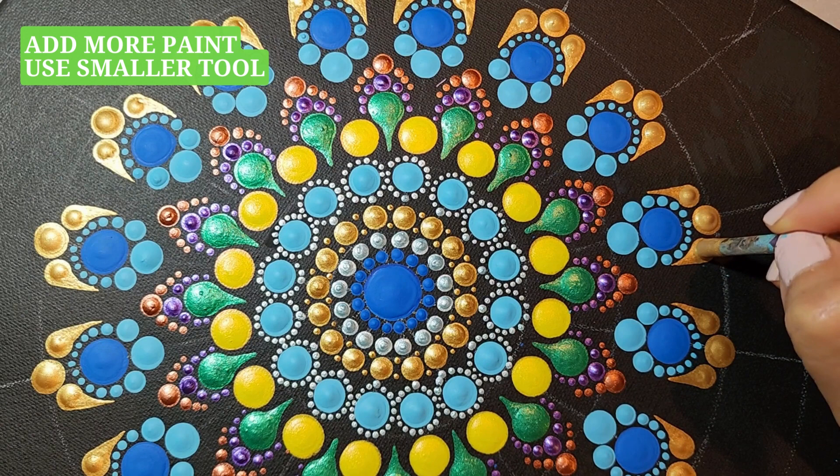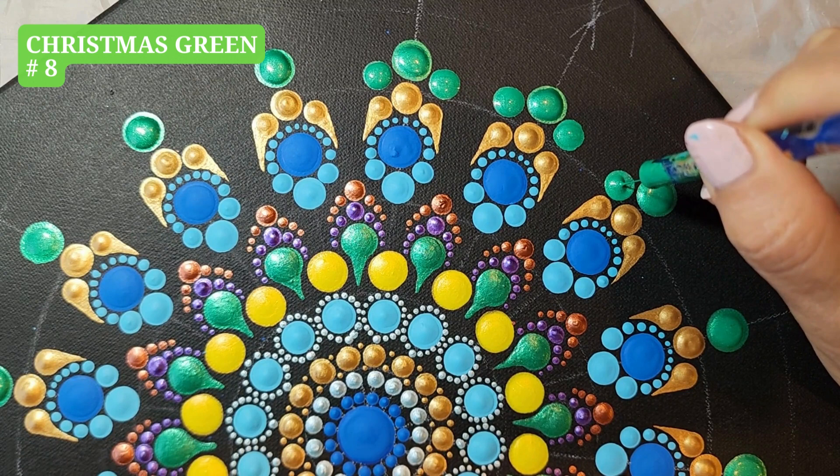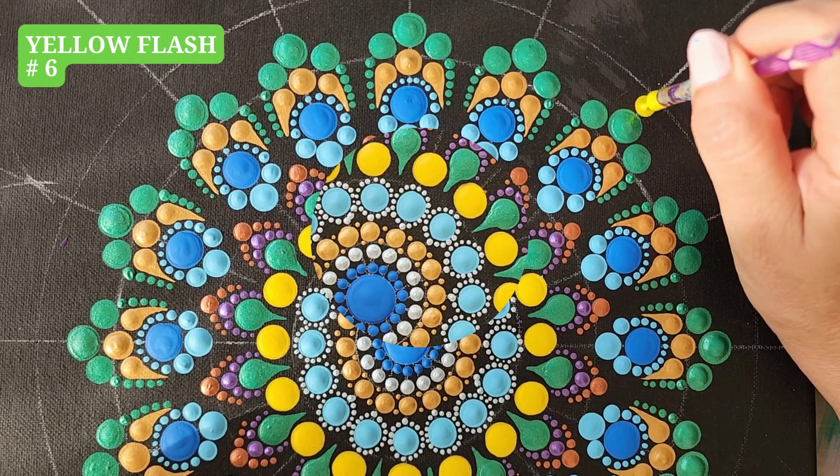Christmas Green, tool number 10, one dot. Christmas Green, tool number 8, two dots left and right. Christmas Green, tool number 3, taper.